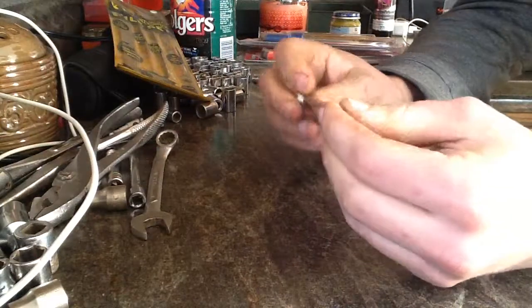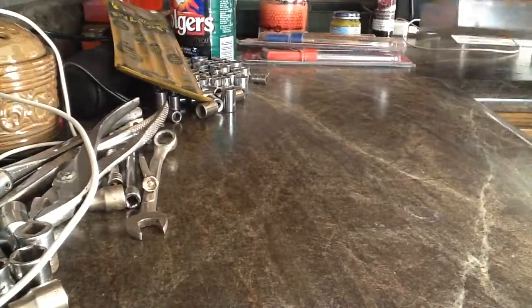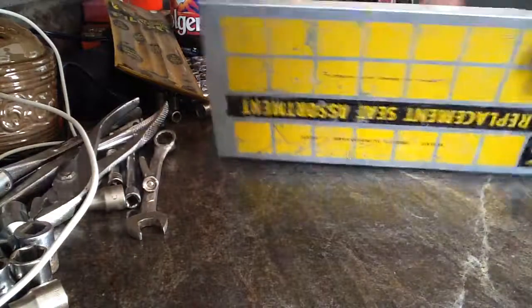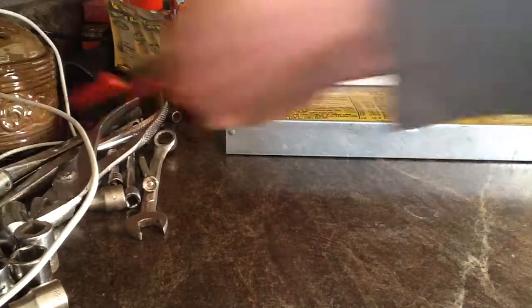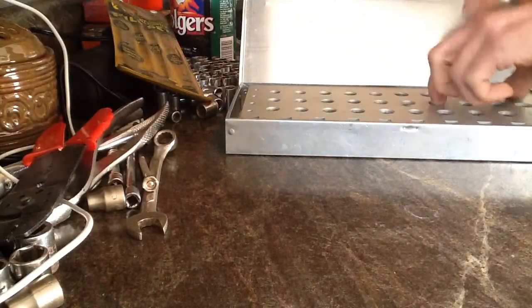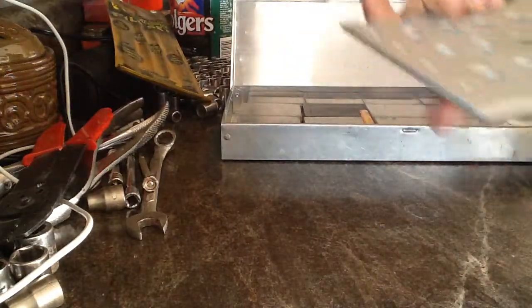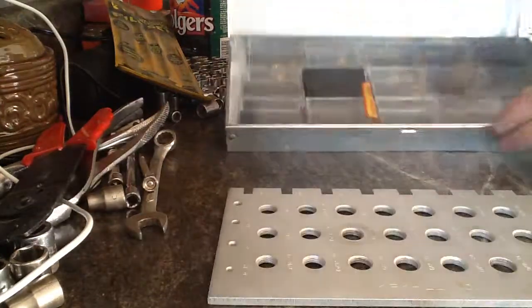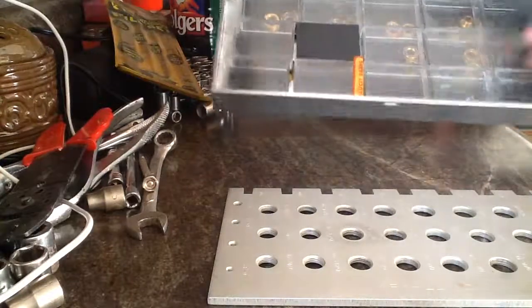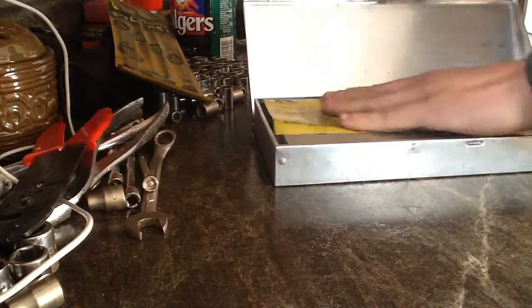I bought this little screwdriver — kind of for getting into tight places. And I bought this organizer set that comes with wire strippers, this little tool which tells you what size thread a hole would be, and then just this organizer box. Nothing too fancy.